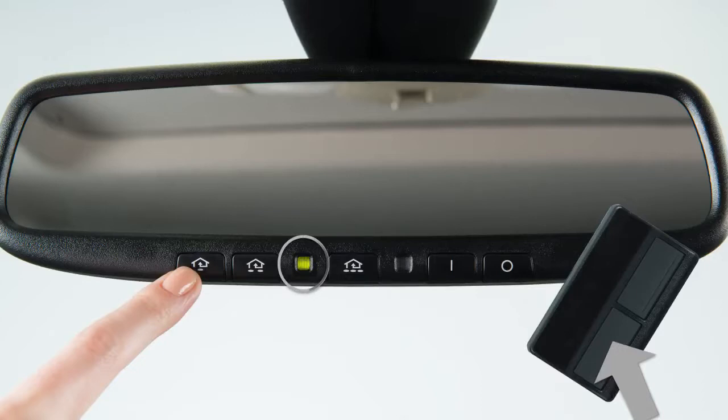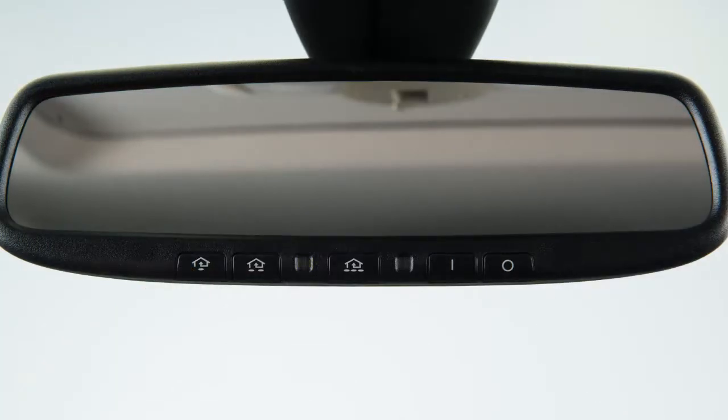When the indicator light flashes rapidly, both buttons may be released. The rapidly flashing light indicates that the device has been successfully programmed.